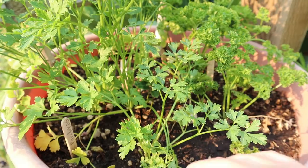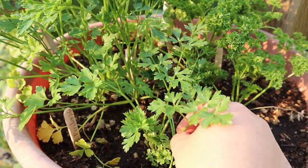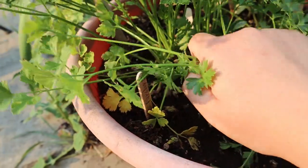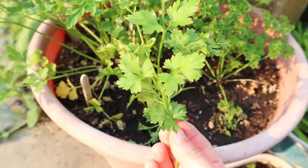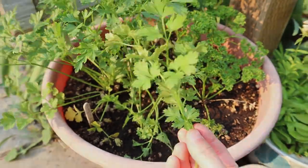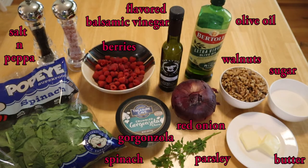For the third recipe I'm going to pick some fresh parsley from the garden because we are going to make one of the most delicious salads I've ever had: spinach raspberry with gorgonzola and candied walnuts. I found this recipe from the blog Lelita's Recipes.